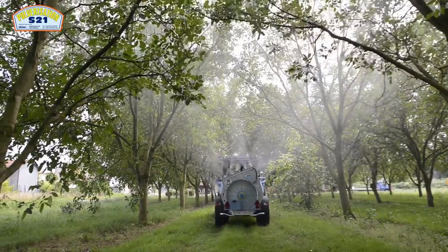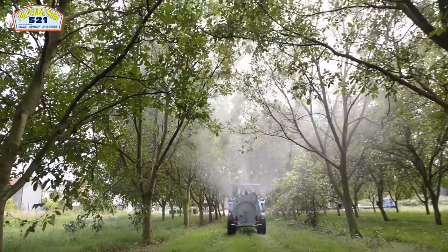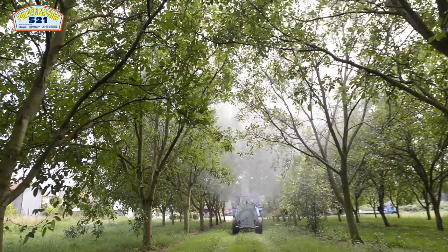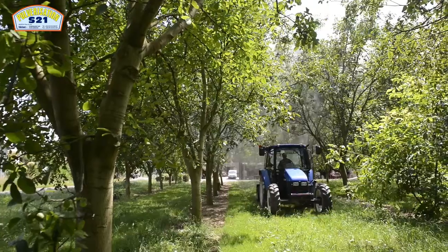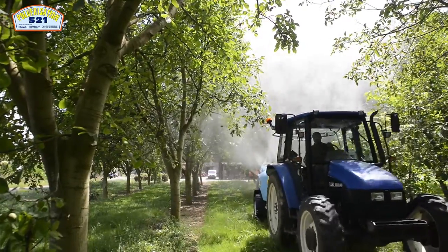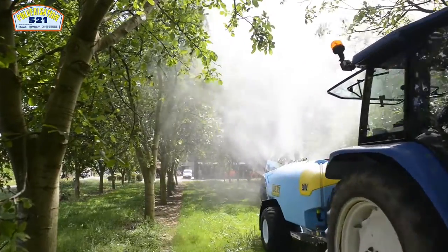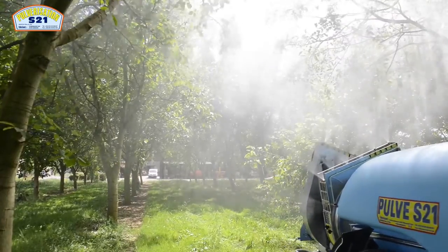Généralement, ce matériel est fourni avec des roues basse pression, soit à largeur 400 mm comme c'est le cas ce jour, soit à largeur 500 mm, jusqu'à largeur 600 mm que nous plaçons parfois sur des grosses capacités de 3 000 ou 5 000 litres tractés. Des garde-boue évitent également de disperser la terre molle sur la route et les chemins.